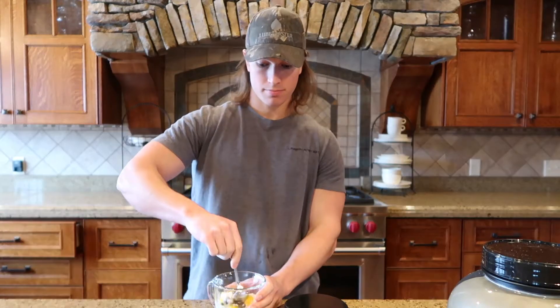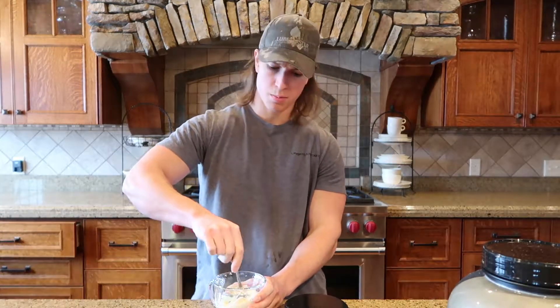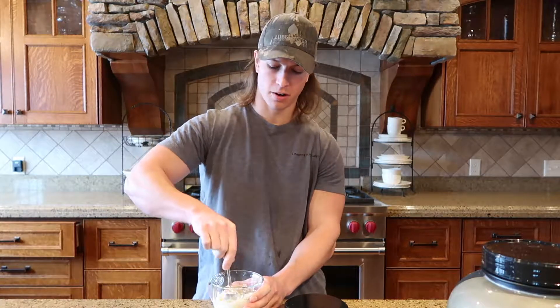Now we'll just mix it up. Like I said, you should not need water. The egg should be just perfect — the perfect amount for this.